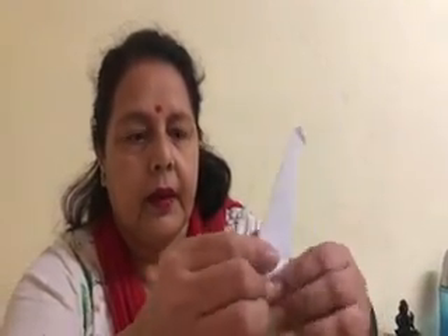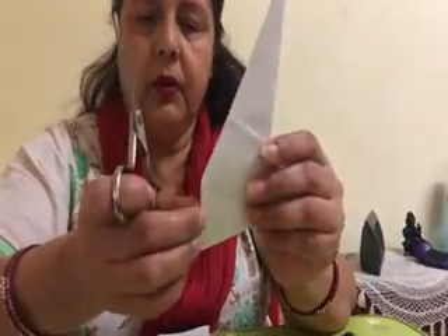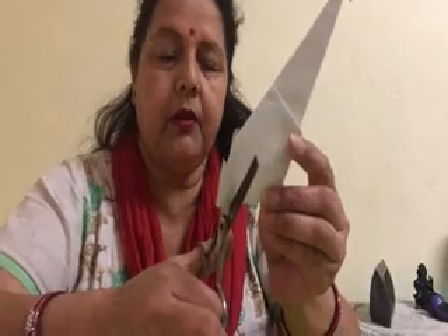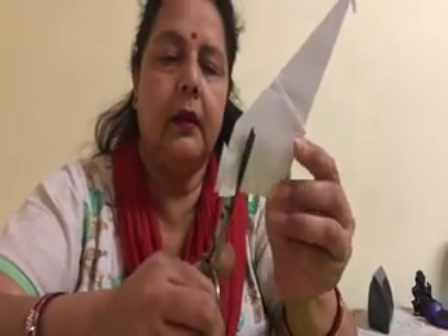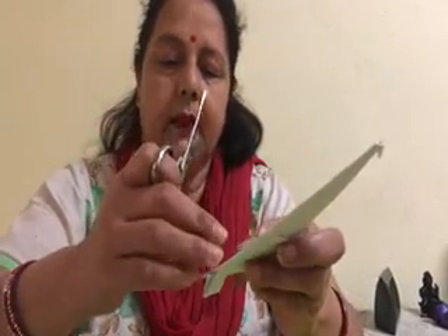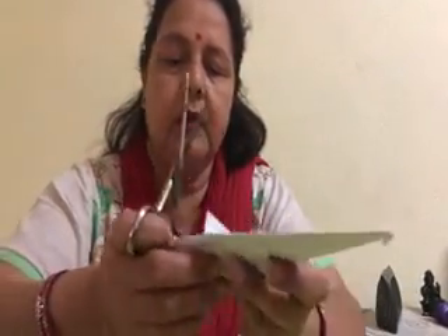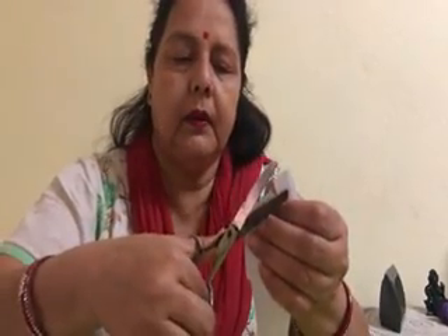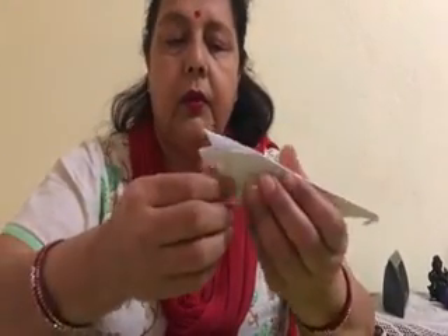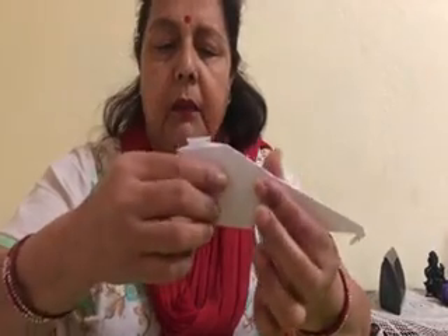And I am going to cut over here — two cuts only. Don't cut this way. When we are taking out that tail, then only you have to cut it from here. It's parallel — till here, only two cuts. Inside this paper you don't need, so you have to cut it. And put it down here, inside, in the middle part — you have to put it inside.